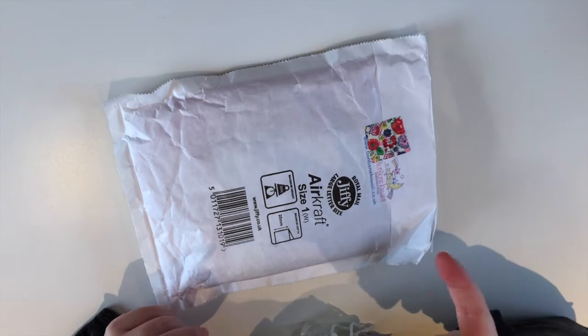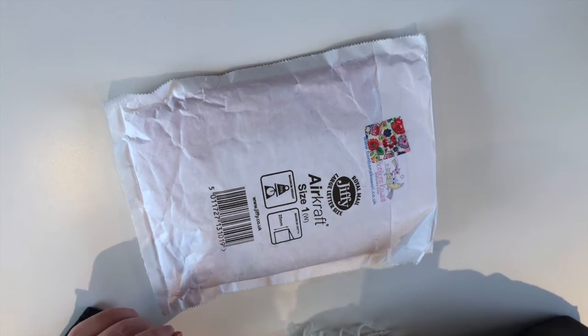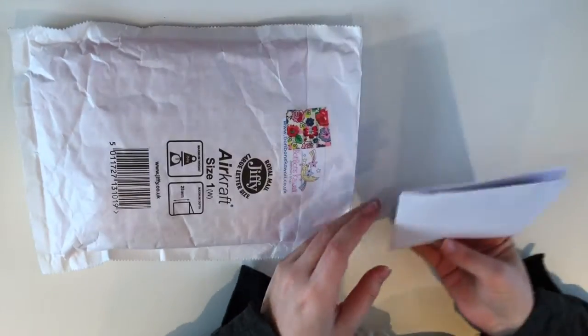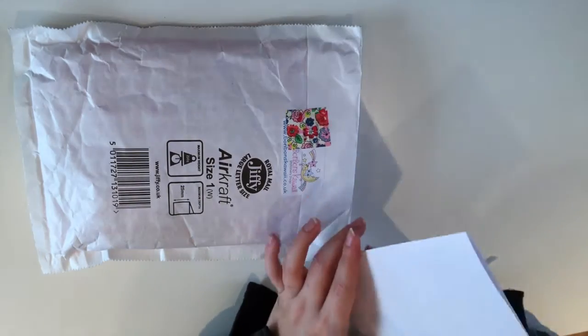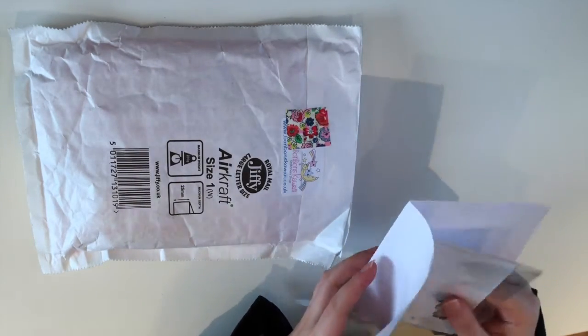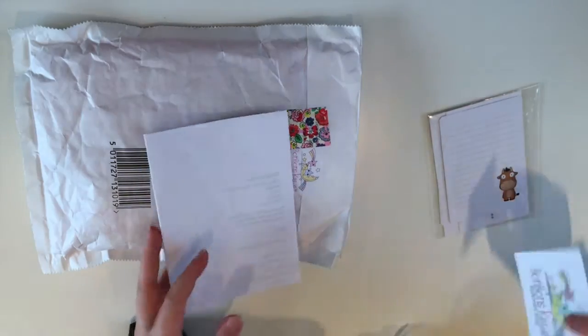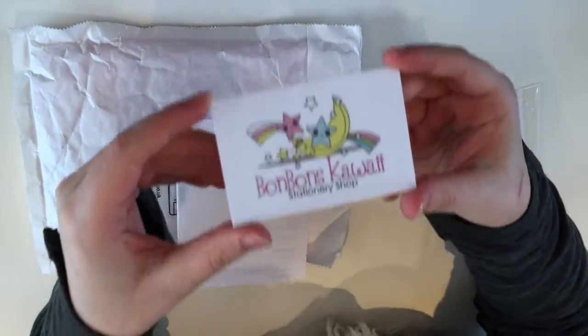It might be possible that you can hear my computer in the background blowing. Anyway, so this is the invoice with some little extras and a business card.